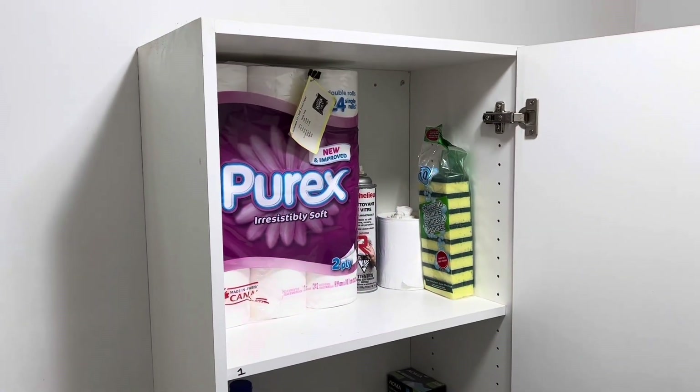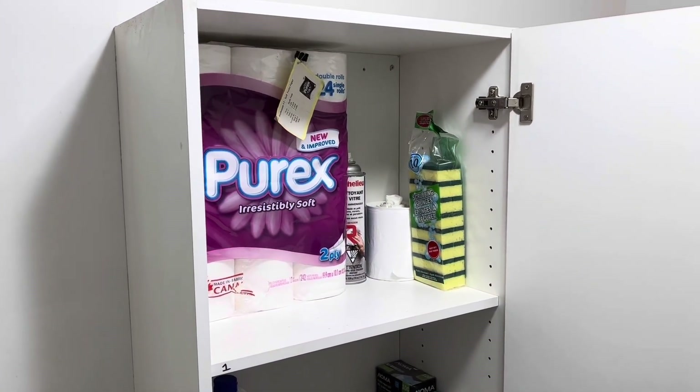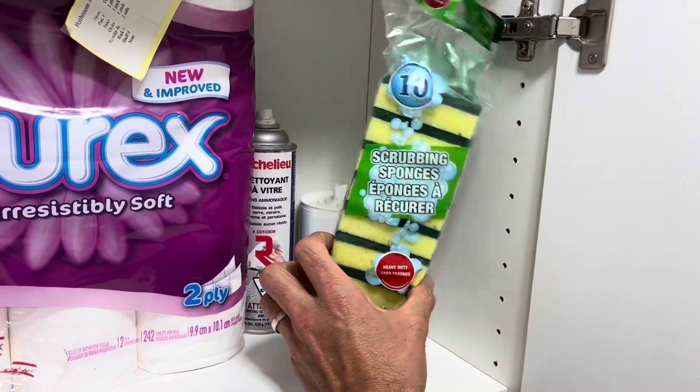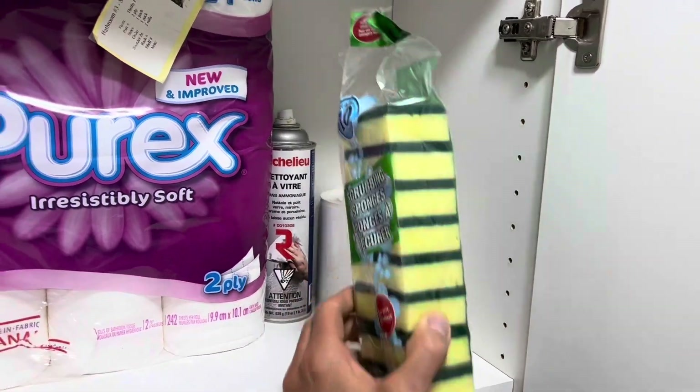While we're in this cabinet, let's do a 3S — which is sweep, sort, and standardize. I'm not quite sure why these are living up here, so we're going to get rid of those.